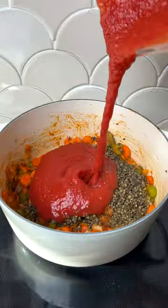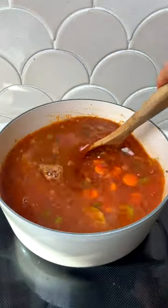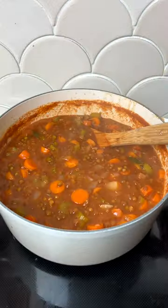Tomatoes are already packed with umami flavor, but this simple step adds even more umami and a deeper flavor complexity to any dish, like this humble lentil soup.